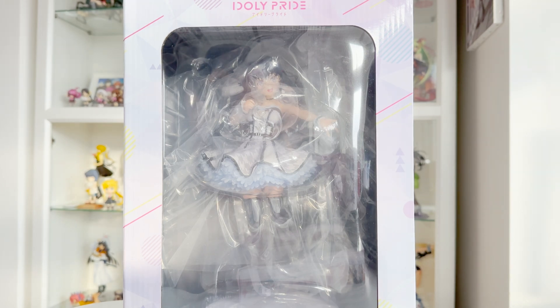The final time she was actually on the Idoly Pride livestream was to show the prototype of this figure, so she did actually get to see this, which I was very happy about. I had looked forward to seeing her see the release, but sadly that did not happen. And if anything, I am really glad that even if Idoly Pride never gets another figure, it was Mana that was chosen.